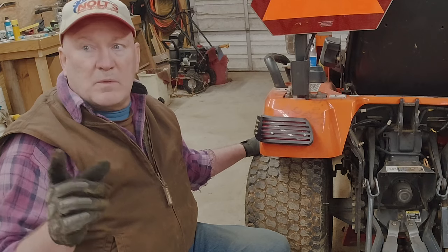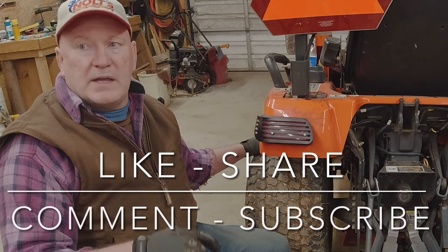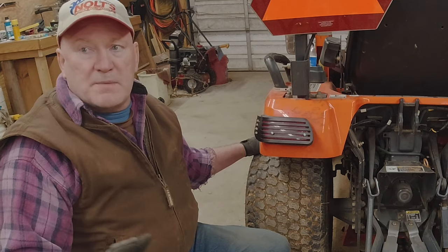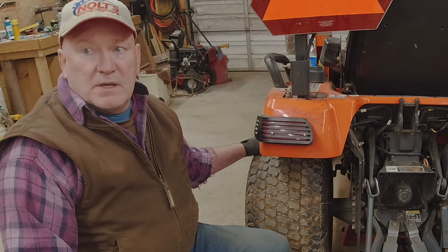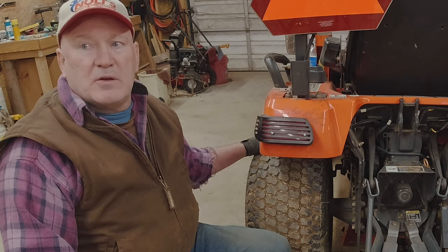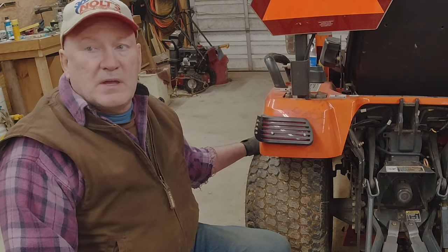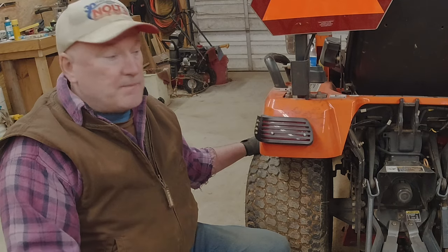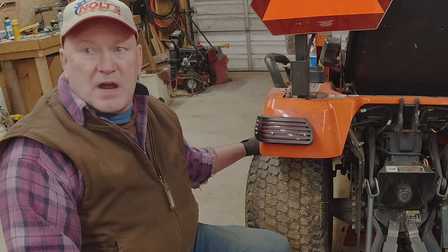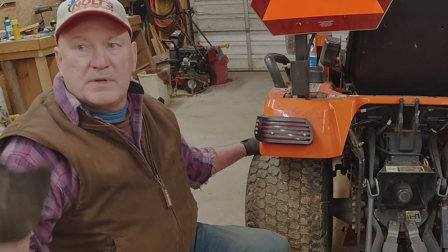With that, we'll wrap it up. Do me a favor — if you've seen something I could do better, leave a comment down below. I'm always willing to learn from somebody with more experience. If you didn't like the video, give me a thumbs down but tell me why — I'm not looking for rudeness, just constructive criticism. If you like the video, give me a thumbs up. Subscribe if you haven't already, and share this video with a friend. Until next time, this is a wrap. Cheers.